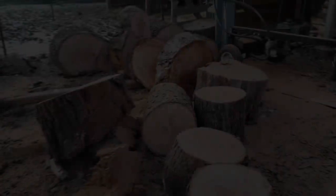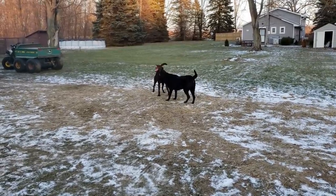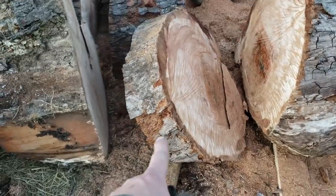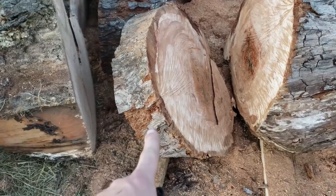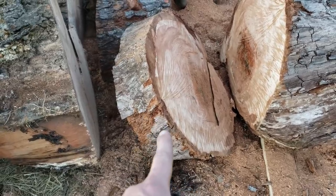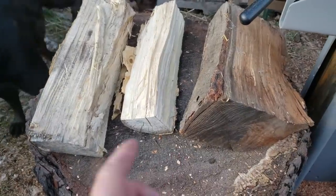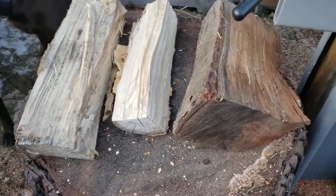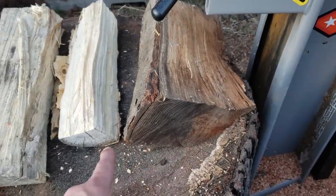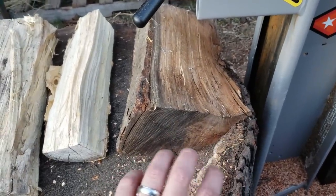All right, we're done with all the cutting — chainsaw work is done so we can put that away and move on to splitting. Only this one piece came out quite a bit less than 16 inches, so we'll split that into some good chunks. When I'm splitting I'm looking for three different sizes: big chunks as square as possible — I don't like triangles if I can avoid it — as many flat, square or rectangular chunks as I can get.